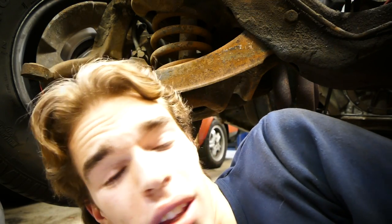We just removed the sway bar and it was pretty damn easy. The sway bar was actually cracked in one of the brackets, so that's pretty damn bad.